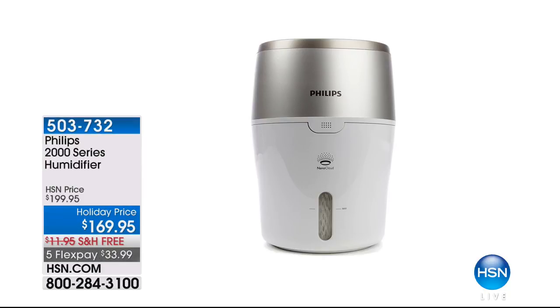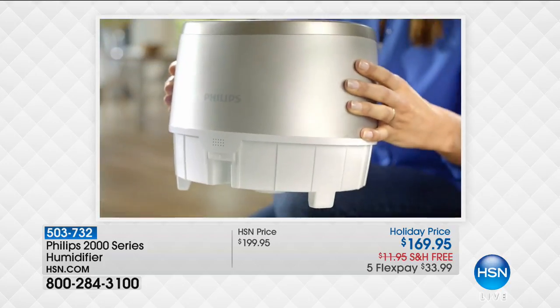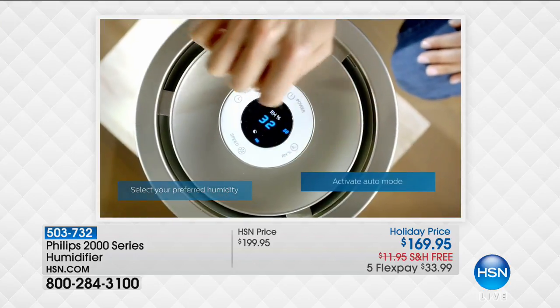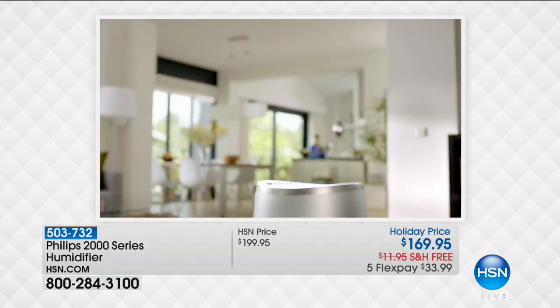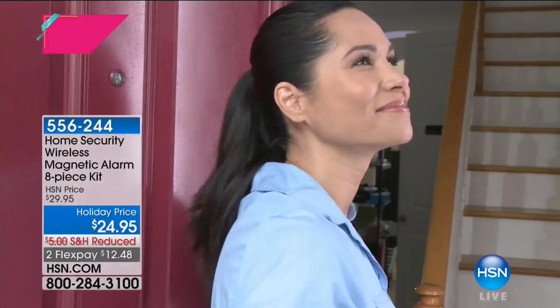Coming up next, a humidifier from Phillips. We're getting into winter — shutting windows, cranking the heat, dry air everywhere. This is not like any other humidifier. Phillips has been a trusted name for over a hundred years, used in daycares and hospitals. It has built-in technology that makes water molecules smaller, giving more even distribution, and it carries 99% less bacteria into the air than other humidifiers. It has a 360-degree design so humidity goes all over your home. It's at a holiday price on five flex payments.